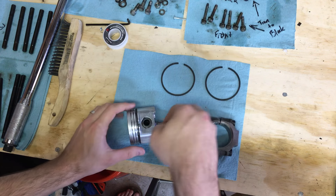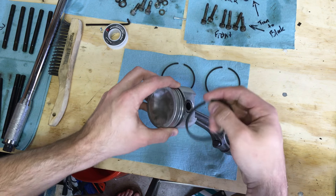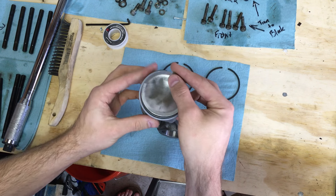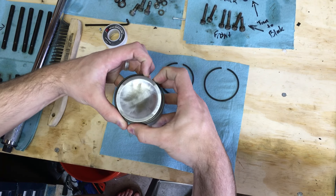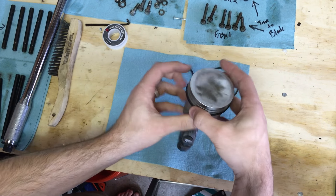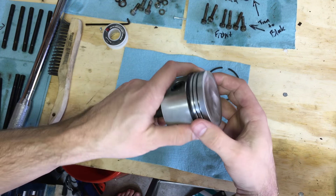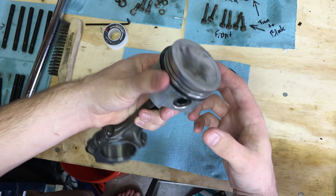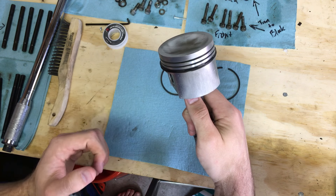To install the retaining ring, find the gap and make sure it doesn't line up with where the coiled ring joins — you want those apart. Slightly pull the ring apart, take extra care not to let it cut the piston sides, and work it down to the bottom ring groove. Once it's on, make sure it sits properly around the retaining ring.